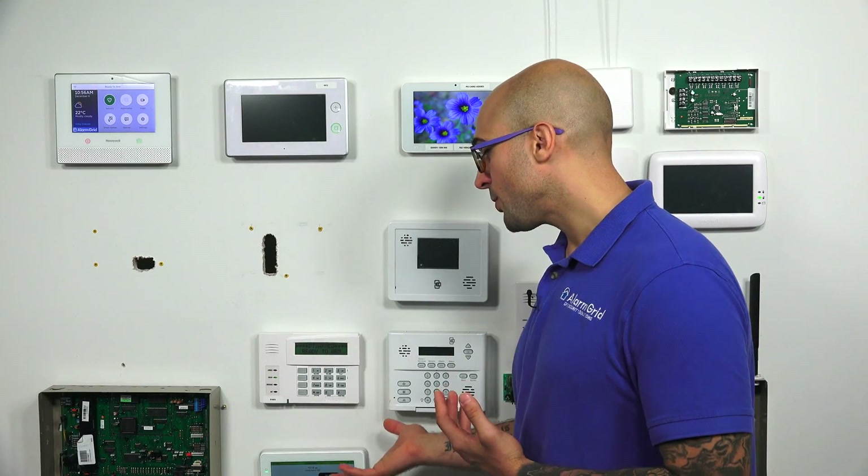This is important to know about this keypad because similar products like this are very easy to mistake for being standalone devices, especially if you're in the market for a brand new alarm system.